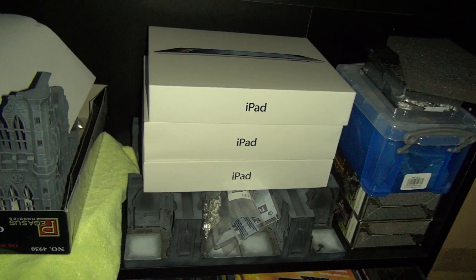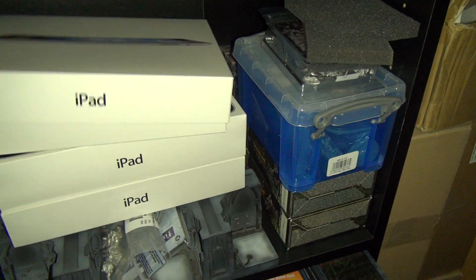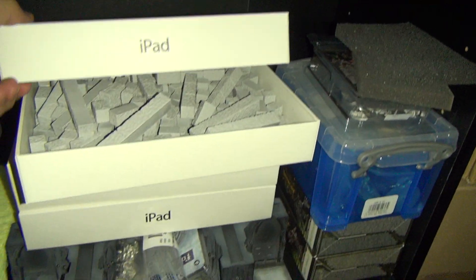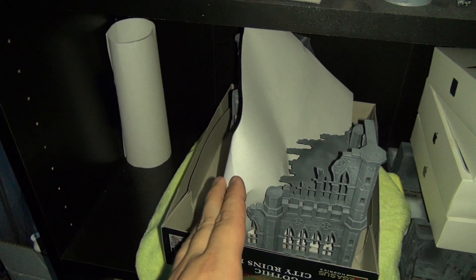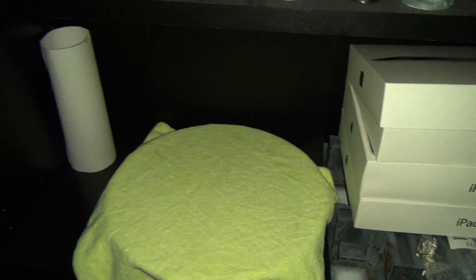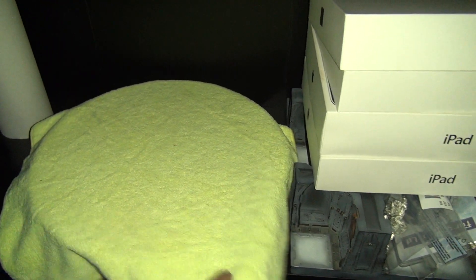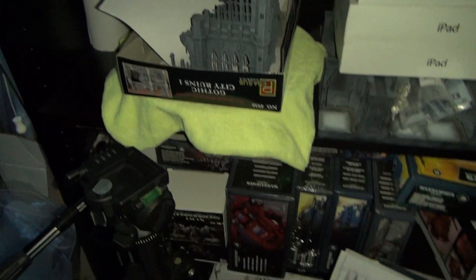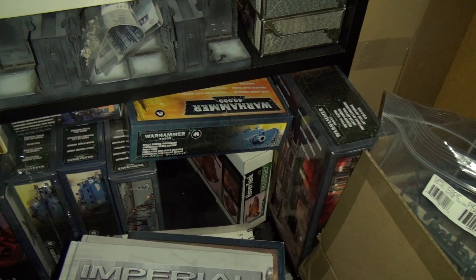Those aren't iPads in there — those are actually holding a bunch of castings I've got, different blocks for terrain making. And there he appears — I've got the turntable. I'm going to use it when I do my minis, put them on the turntable. And over here I'll use some terrain as well.